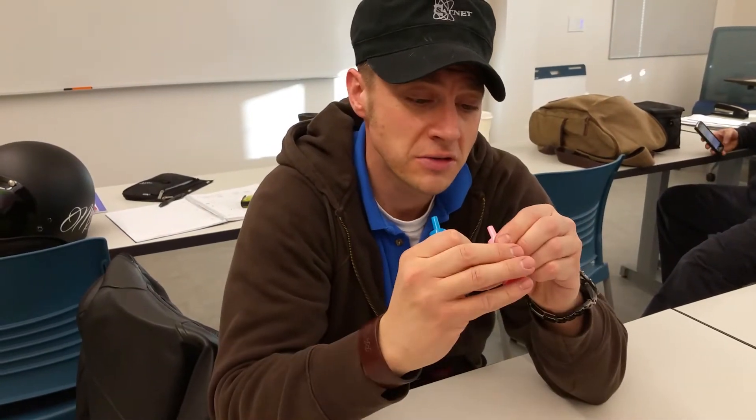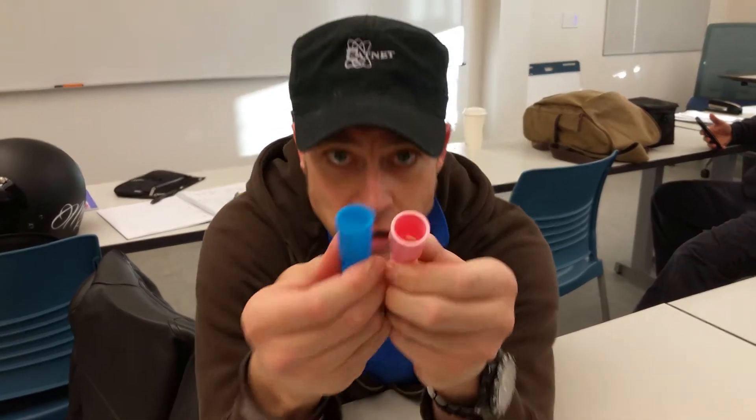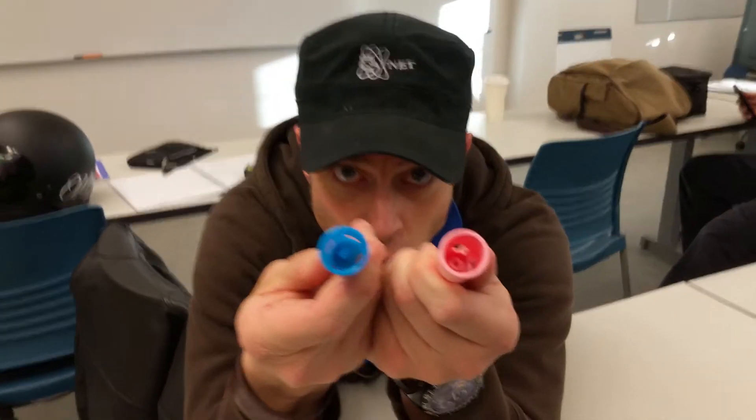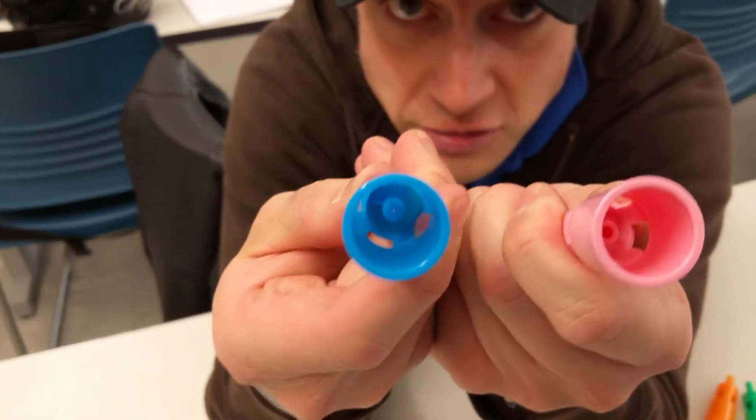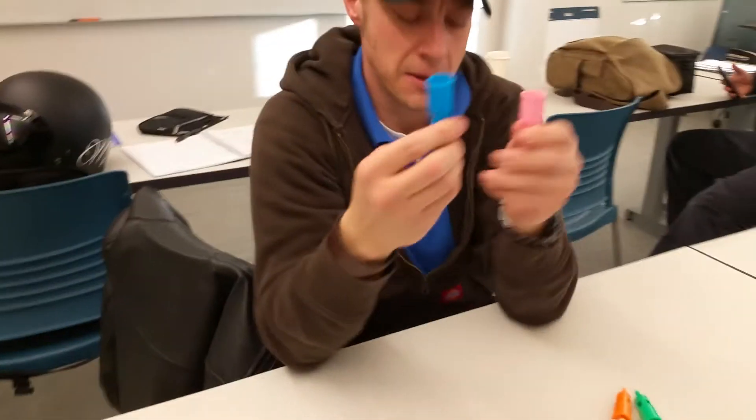This one is also 4 liters per minute at 28%, and this one is 8 liters per minute at 40%. Now if you look in here, you're going to see that the hole where the oxygen comes out of the tubing is either larger or smaller. That's how they get it.